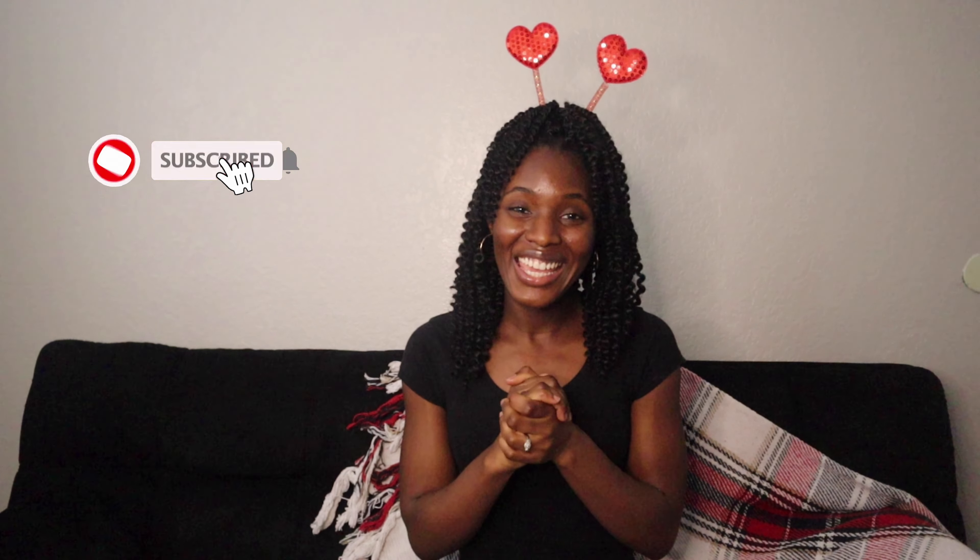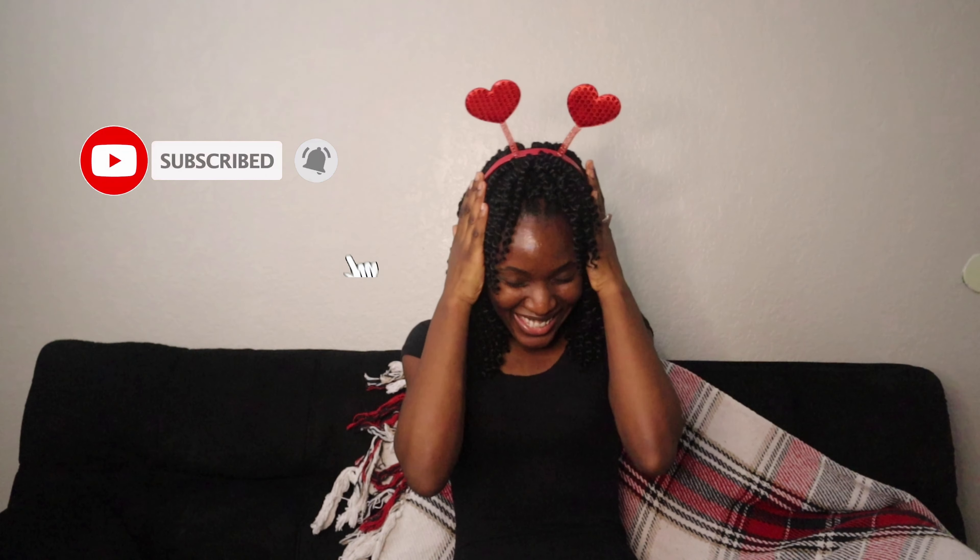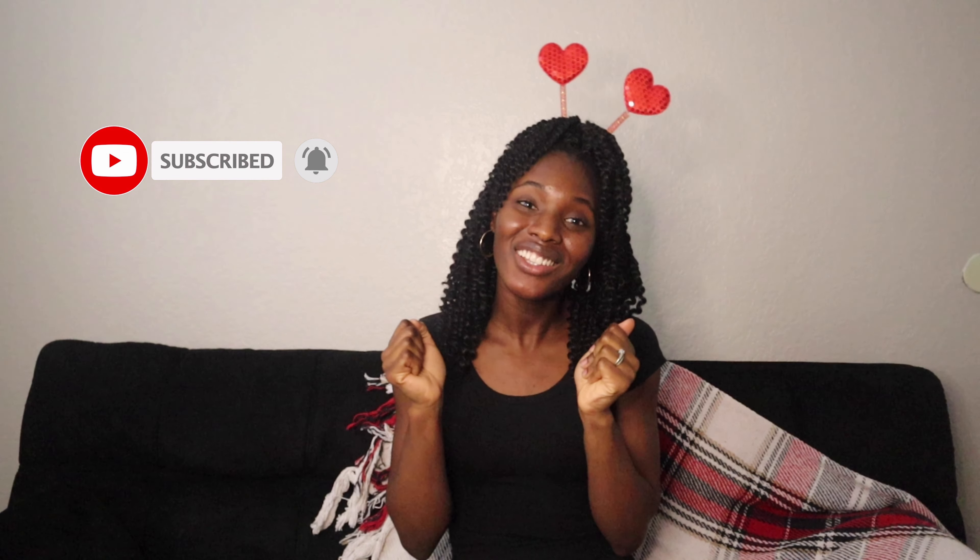Hi everyone, welcome to my channel Pretty and Simple. In today's video I'm going to be showing you guys all the decorations I got for Valentine's Day under a budget. I'm gonna be showing you all the decorations I got from three stores: the 99 Cent Store, Walmart, and Target.